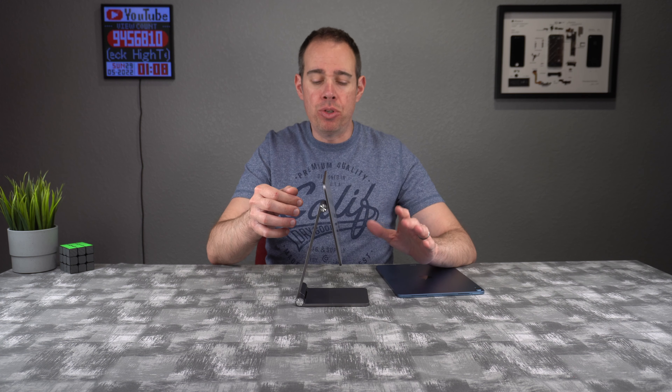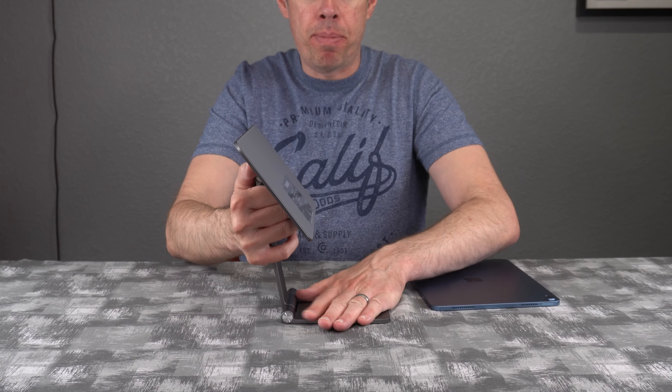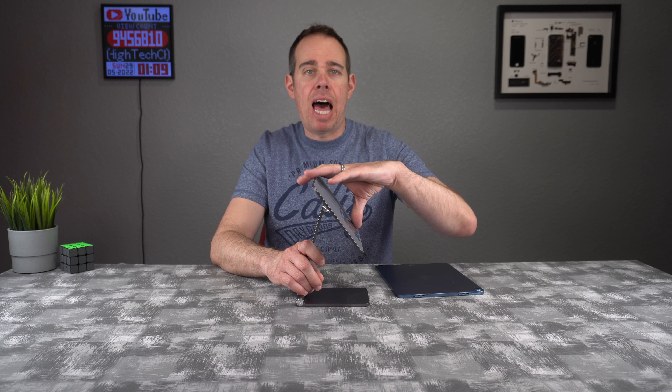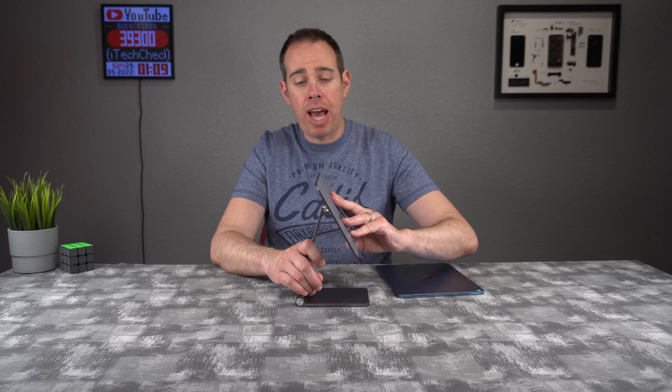If you want to move the back portion forward and back, you can do that — it does take a good amount of force, which is a good thing because you don't have to worry about your iPad flopping forward or back. Moving the top portion takes a lot less energy, but it's still very solid so you don't have to worry about your tablet flopping around.